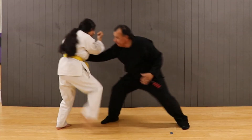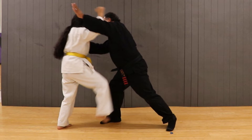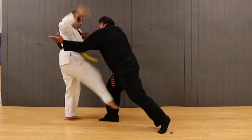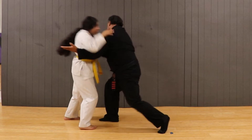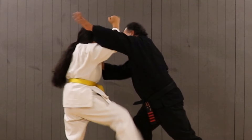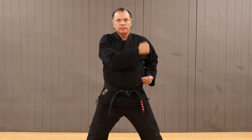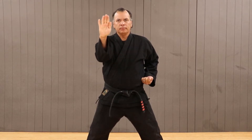Defend, escape, control, and ending the fight so that you can get away are the keys to true self defense. In karate, defense should always be first, and that's why in the self defense move 'Sword of Destruction' it is vital for us to understand the techniques involved.